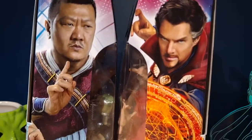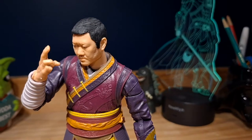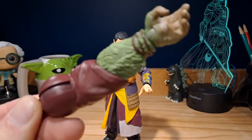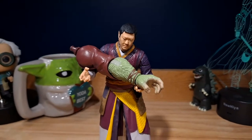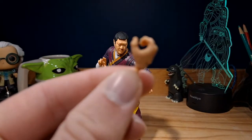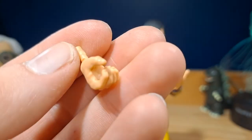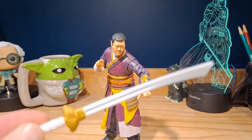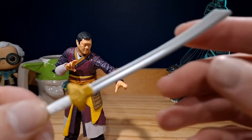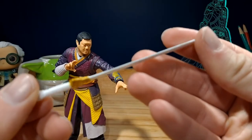So let's take a look at both of the figures. The first figure we'll take a look at is Wong. For accessories, he does come with a Build-A-Figure arm as well as an alternative hand for that arm. He also comes with an alternative hand to hold his sword, which is another accessory — a white and gold sword which just looks fantastic.